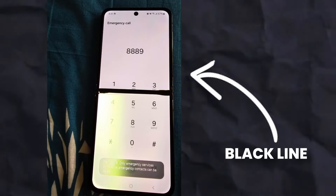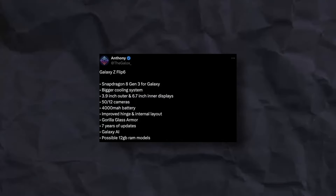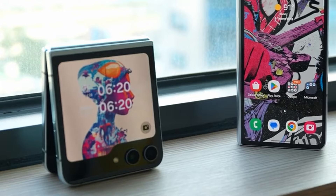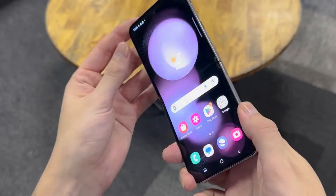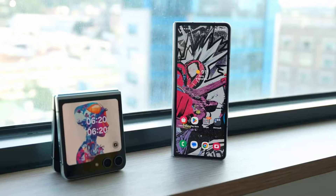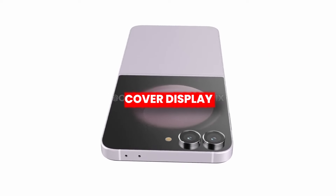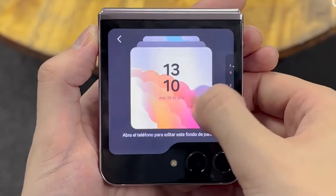Finally, we are not going to see those black lines in the display. Some sources suggest a new cover display on the Z Flip 6. According to Anthony, the Z Flip 6 will feature a 3.9 inch cover display and a 6.7 inch inner display — a big change from the Z Flip 5, which featured a 3.4 inch cover display and a 6.7 inch inner display. Although previous rumors suggested the same 3.4 inch cover display, we already have a first look of the Z Flip 6 and it looks similar to Z Flip 5, but if changed, it would be a massive difference.